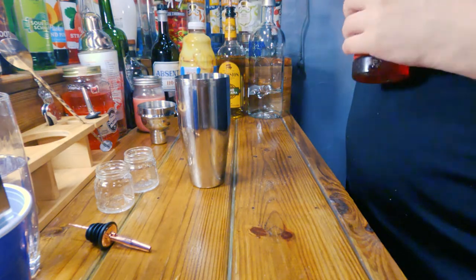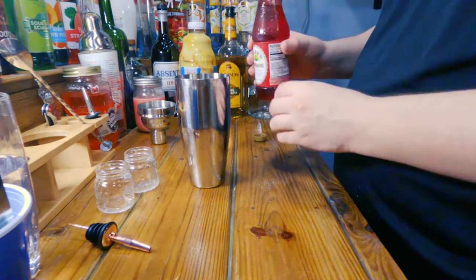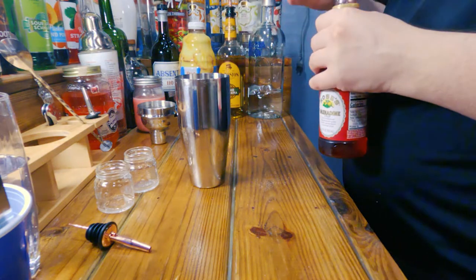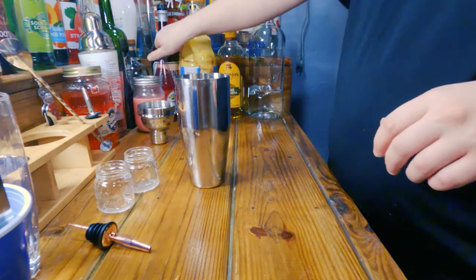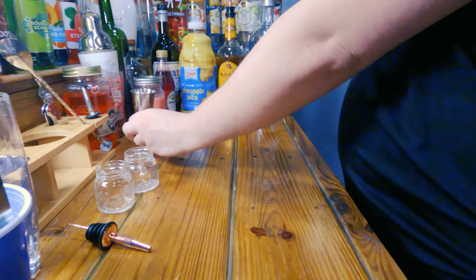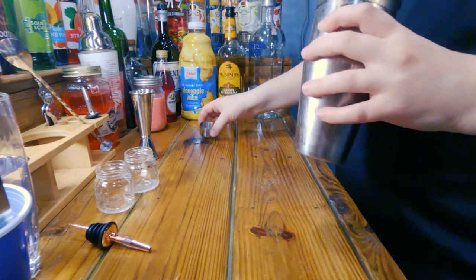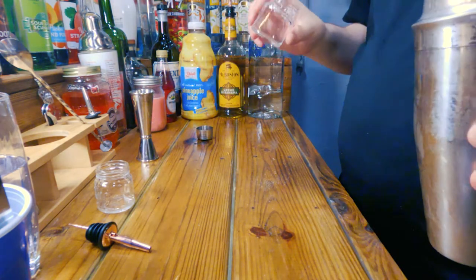And then you need a splash of grenadine, and my splashes of grenadine don't really turn out to be splashes. That was a little overkill on this splash — that's like a quarter ounce, a half ounce, I don't know. It don't really matter, I guess. And we go ahead and give this a nice lovely shake. Should shake it a little longer because grenadine is heavier, but I'm not going to bother.